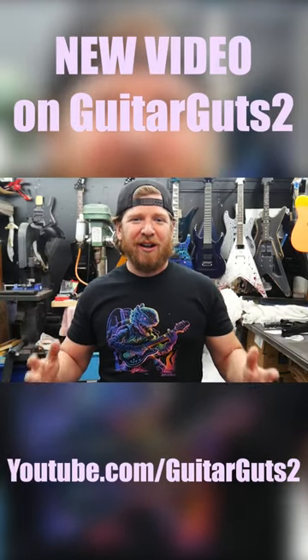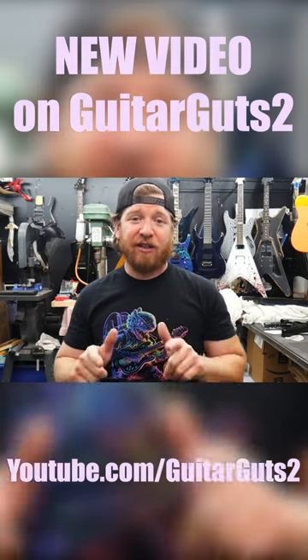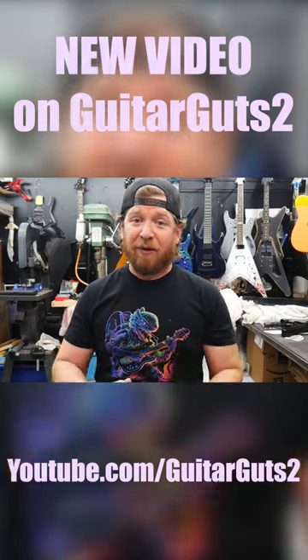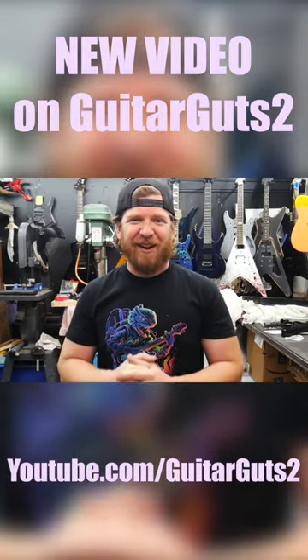Hey, what's up, everybody? Welcome back to Guitar Guts 2. Today, I'm going to show you five other types of finishes that I do here at the Guitar Guts shop, other than splatter and crackle. This one's for all you splatter and crackle haters out there.